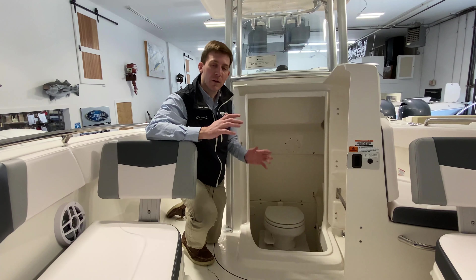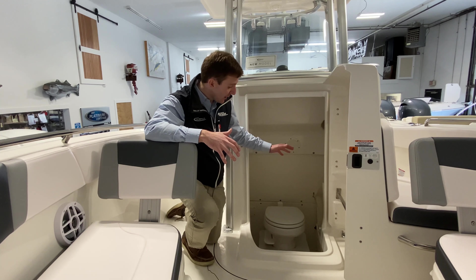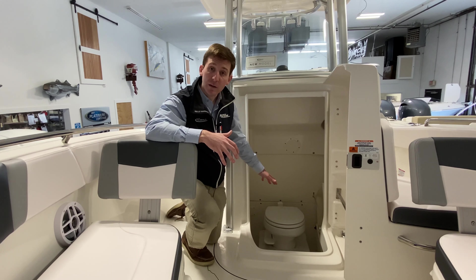One of the great things about the Robalo R230 is the size of this head compartment. The forward entry head allows ease of access into the head compartment. You have a gravity-fed toilet right here with a holding tank.